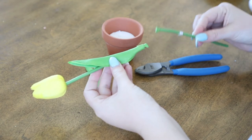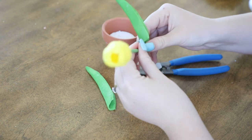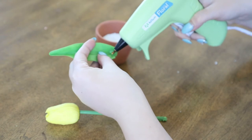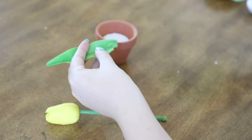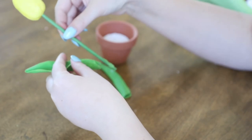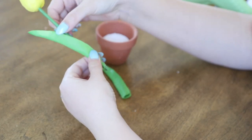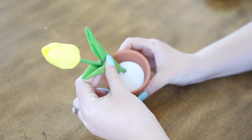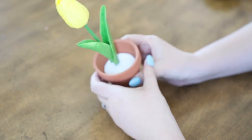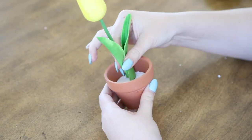Next, trim the stem on your faux floral to length. For this particular tulip, I needed to remove the leaves because they went too far down on the stem, and then I re-hot glued them further up the stem to allow about half an inch to fit through the styrofoam ball. Once completed, I just made a small hole in the styrofoam with a screwdriver and inserted the tulip into it — and it actually stayed just fine without hot gluing it in place.